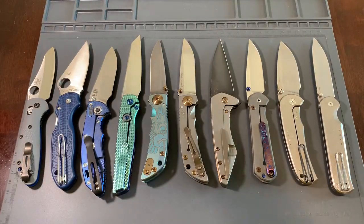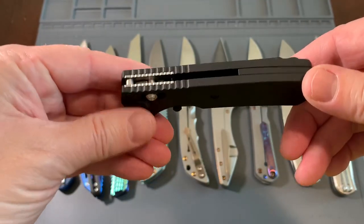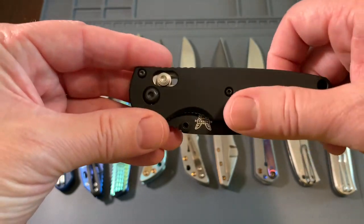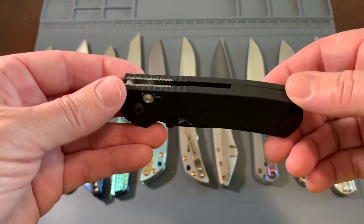I'd like you to use this, abuse this, and you can open bags of chips with it if you want. You can cut rubber pipes or whatever you want to do with it. Just use it, enjoy it. I hope you like it. But I think this is going to be a little bit different than your typical knife that you're used to.